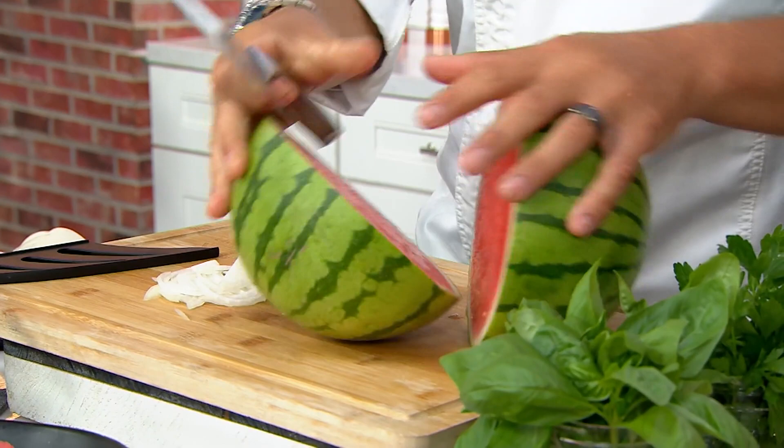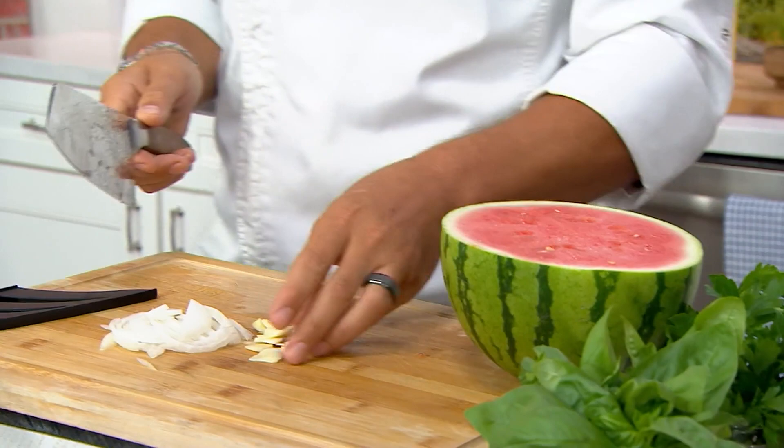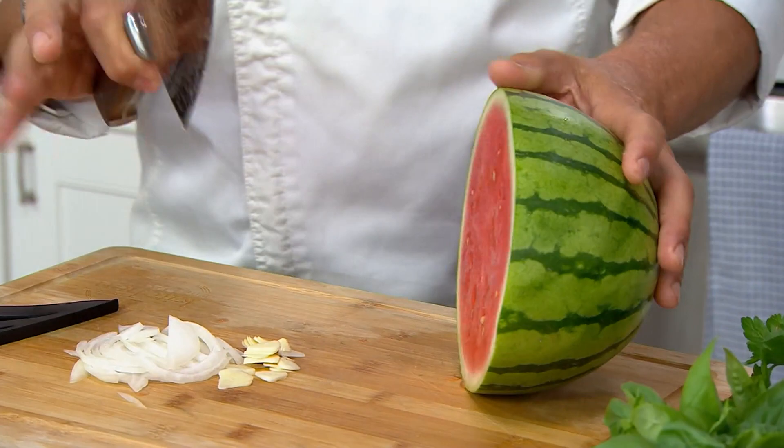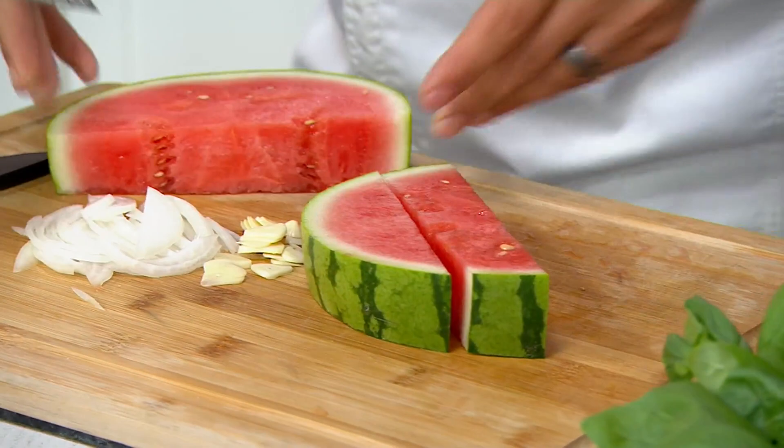Any chef can cut things, but it takes good tools to be a master. I think the ability of a chef is really evident in the tools they're using. With this knife, you can elevate your chopping game without any hesitation. Watermelon — it's an incredible tool. They say you are as good as the tools you're using.